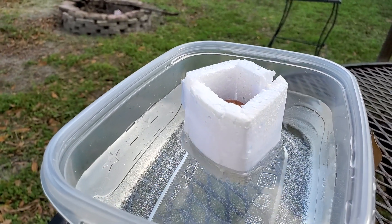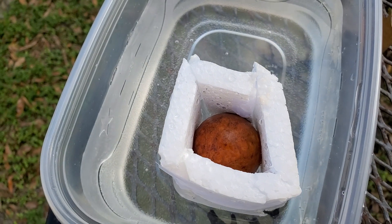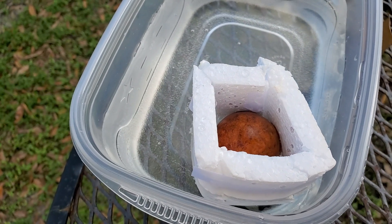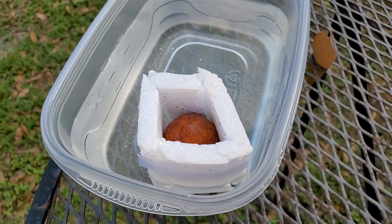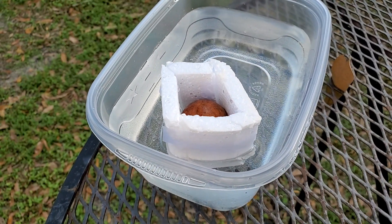I wrapped a bunch of little pieces of styrofoam around an avocado seed. Hopefully it'll start growing and I won't have to sit here and water it every single day, because as the water gets lower, it'll just stay on the surface. And the bottom of the avocado seed is dipped in the water. Let's see if this thing grows.